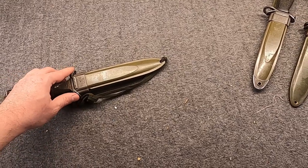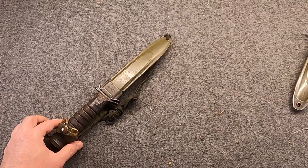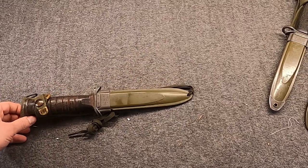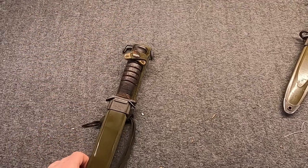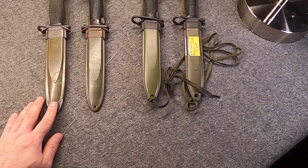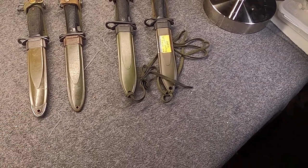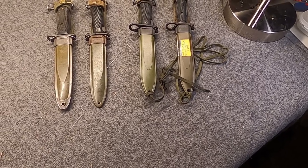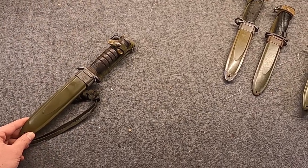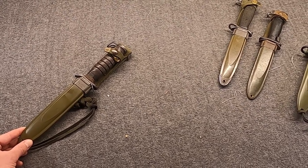Often misused as a utility knife, this was produced quite briefly in World War II, but was used throughout Korea and even into Vietnam. More importantly, it spawned a whole family of bayonets — from the M4, M5, M6, even into the M7 that's still in use today. These pretty much all have the same overall length of 11 and 3/4 inches, with a blade of 6 and 3/4 inches, made of carbon steel.